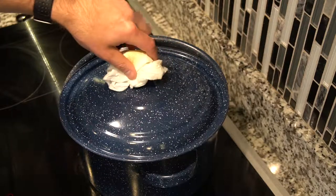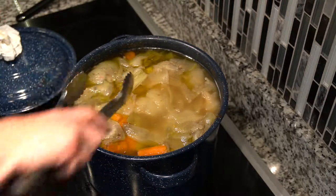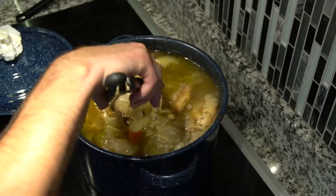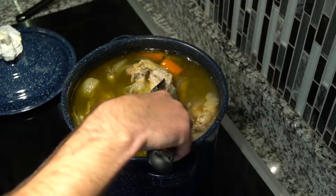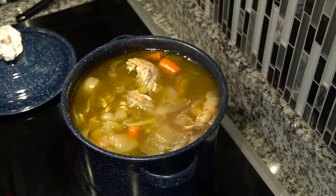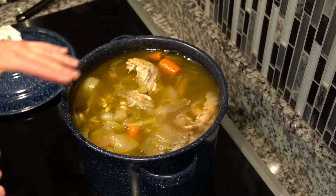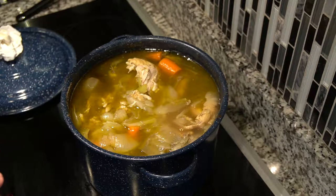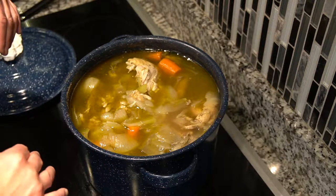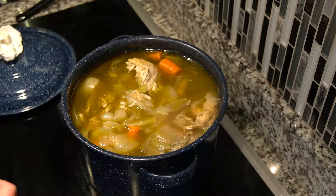We're back — it's been about two to two and a half hours. Everything in here is really soft. We're going to drain it: I'll take the pot over to the sink, put the smaller pot underneath, and pour this through a strainer into that other pot to capture all the delicious liquid while discarding the vegetables that are now overly soft. Then we'll take the chicken out, remove the skin and bones, shred it all up, and put it back into the pot with the stock. We'll add the noodles in and we'll be just about finished.